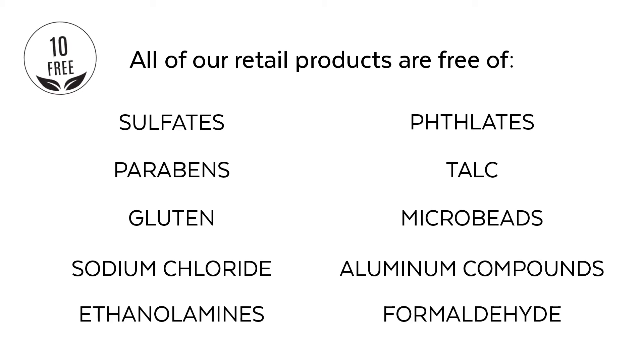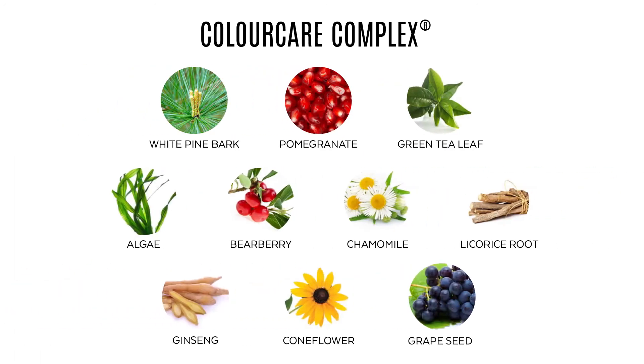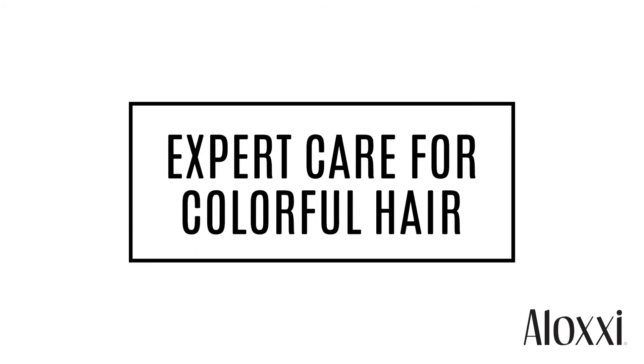including parabens, gluten and sodium chloride, making it gentle for everyone. Our Color Care Complex, a blend of 10 antioxidants, protects your hair color from fading. Now you too can have expert care for your colorful hair.